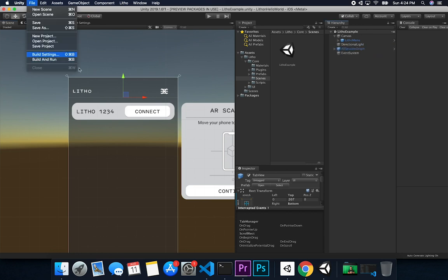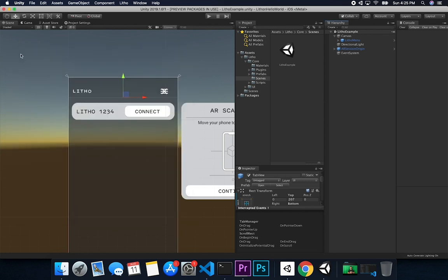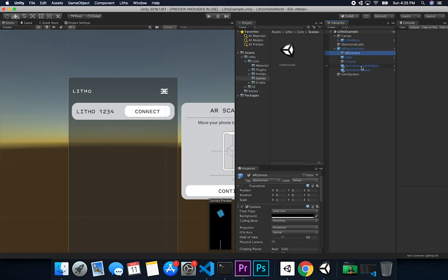Now all you really have to do is go to File, Build Settings, click Add Open Scenes, build it and run it, and then you can look at the results on your device. Everything in here is using AR Foundation. If you're not familiar with AR Session Origin or the AR Camera, make sure you watch some of the videos I posted on AR Foundation, because I go through that process from the very beginning.